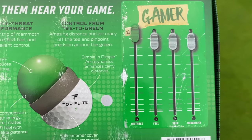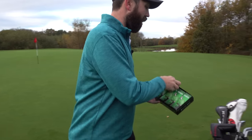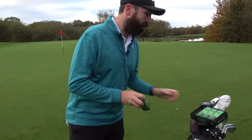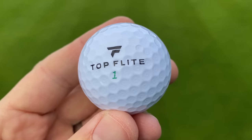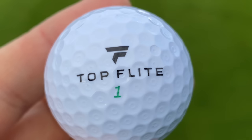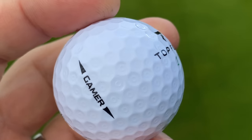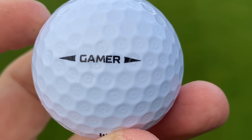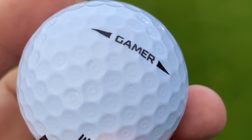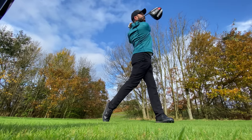It rates itself 11 out of 10 for distance — a bold claim. So this is clearly positioning itself as a distance ball. The other thing that really interests me is the dimple pattern, which is very unusual. There are almost little circular dimples inside the main dimple, and from first glance it looks much more like a Bridgestone golf ball. It'll be interesting to see what that dimple pattern does for ball performance, certainly off the tee.